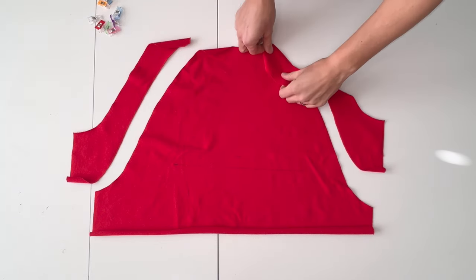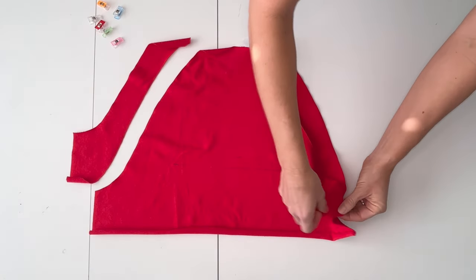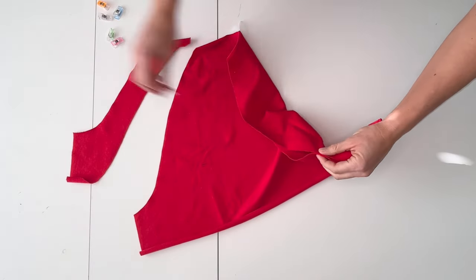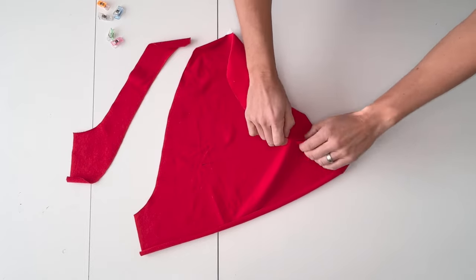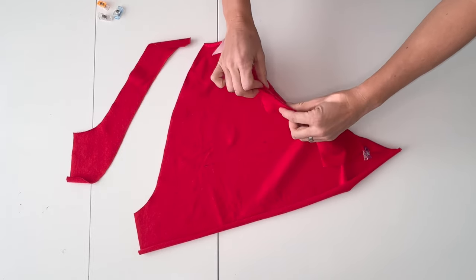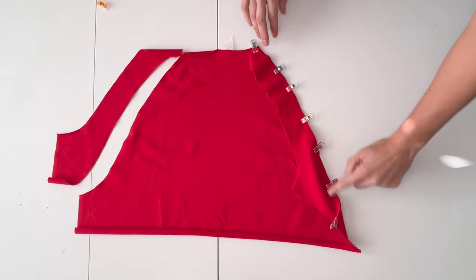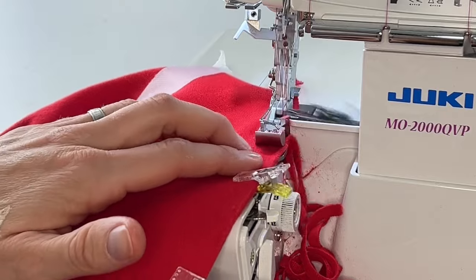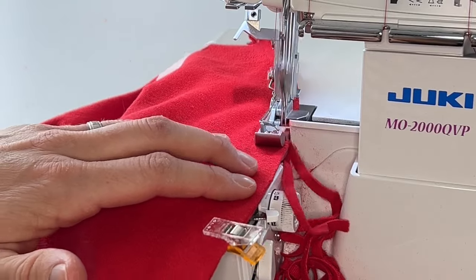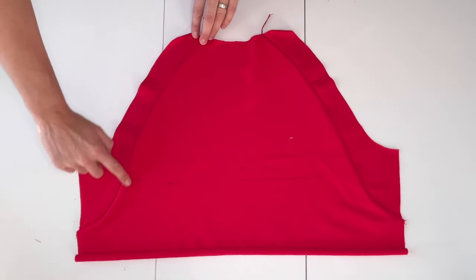Pin the upper front insert right sides together along the curve of the main front piece. The wider part will be at the bottom. Repeat on the other side and sew. Press the seam allowance towards the center and top stitch if desired.